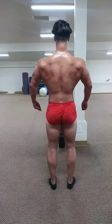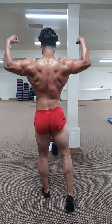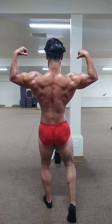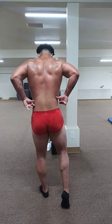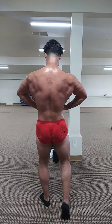Back double bicep with a calf display. Point those toes out. Glutes are tight. Squeeze it. Don't bounce. And hold. Relax. Lat spread with a calf display. Hold it. Relax.